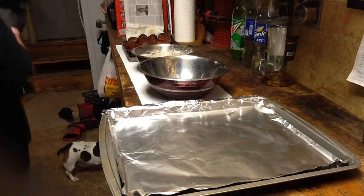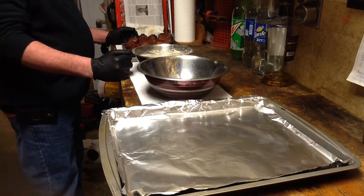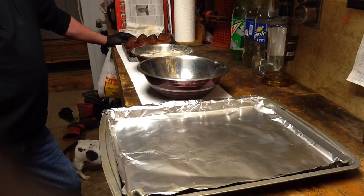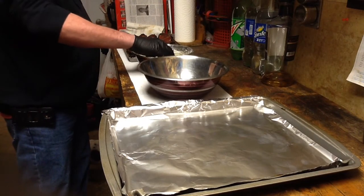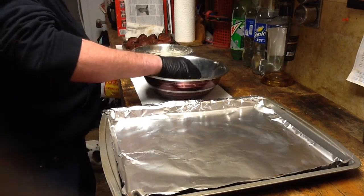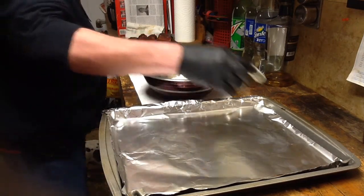Hey everybody. What I have here is some pork shoulder that was already cubed up. I've had it on the smoker with a little bit of pecan, and what we're going to do now is dredge it and fry it in oil. So I got a two-part dredge set up here. Unfortunately the store did not have the Don's Chuck Wagon mix I wanted to use, so what we're actually using is Louisiana seasoned crispy chicken fry batter, and we're just going to give this a try and see how it goes.